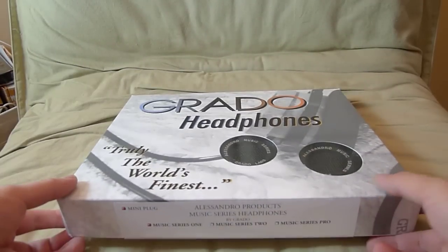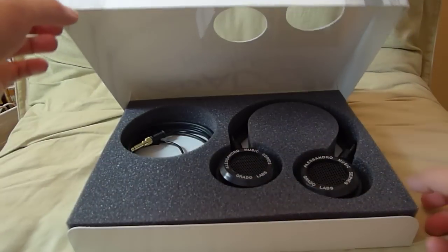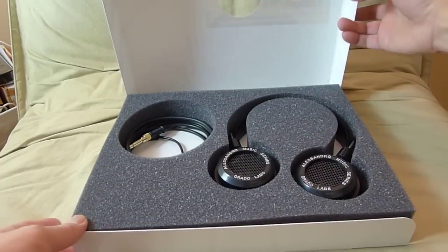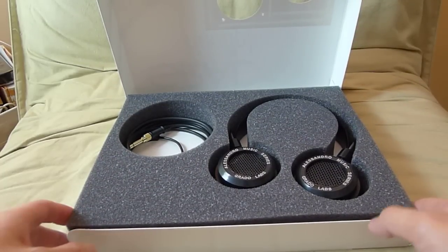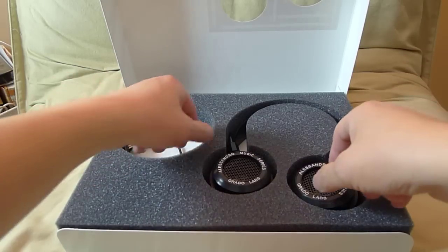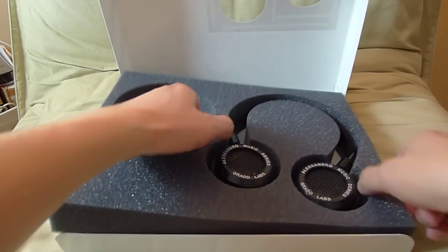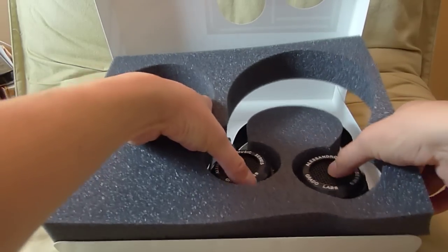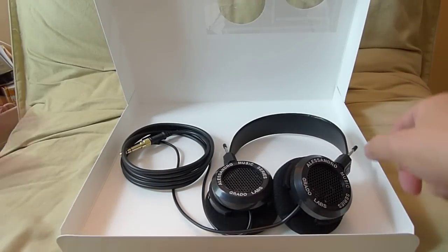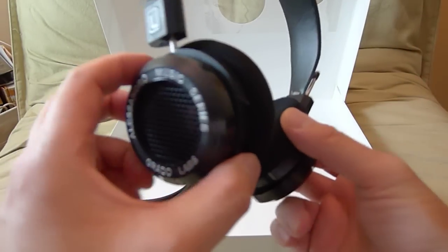Alright, so we cut that open. I like that it has a security seal, so you know it's fresh off the factory floor. The presentation is very nice — it's just like the other Grado headphones. Let's take the foam out of the way. Pretty cool.